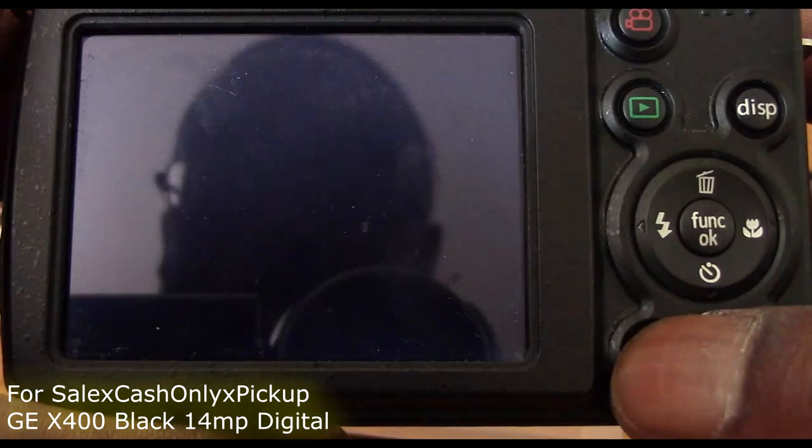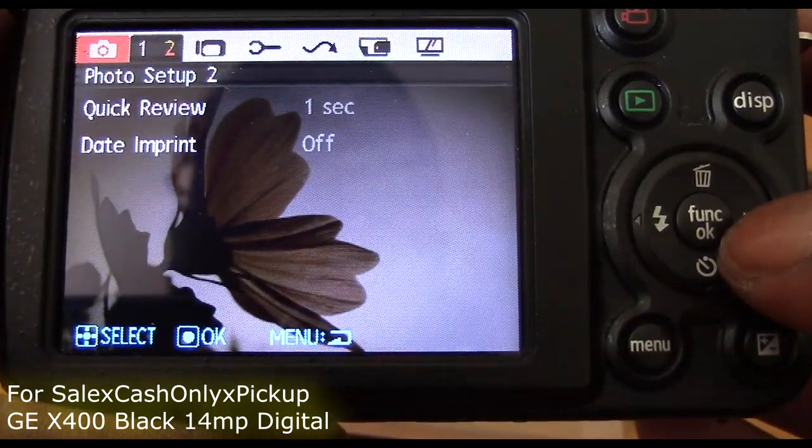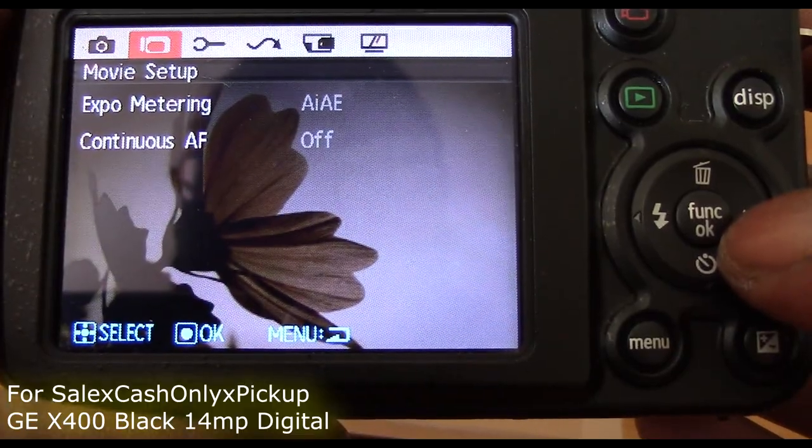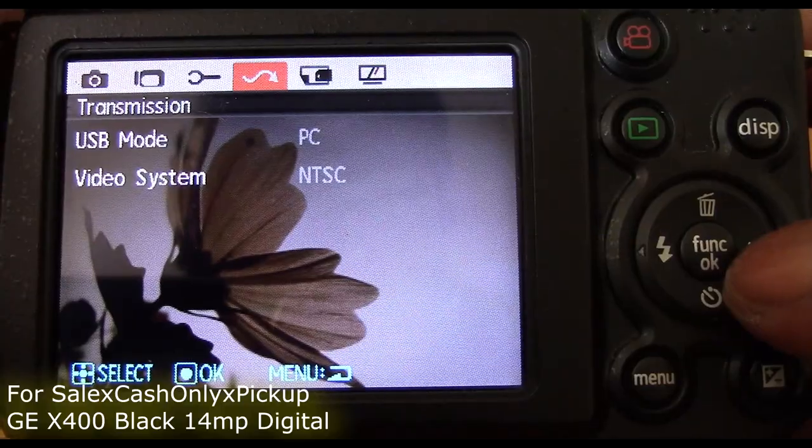A 2.7 inch LCD display to easily enjoy focus selection and photo viewing. Supports JPEG and MOV file formats. Recording movies in this compact camera has never been easier.